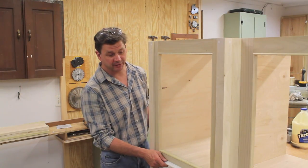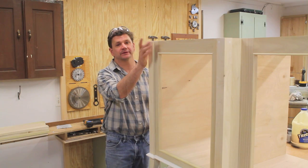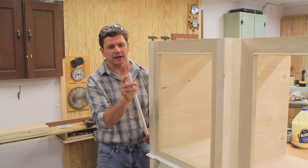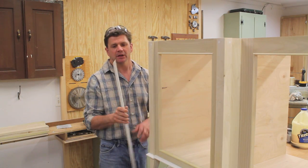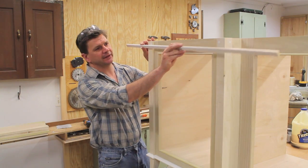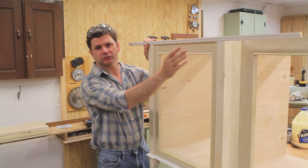I just finished wrapping the bottom of the cabinet with the nose and cove molding. Now I'm going to do the same thing at the top of the cabinet, but I've switched moldings and now I'm using something called an OG molding. This is generally used on the top of a baseboard like a base cap, but really, just like any molding, you can use it for whatever the design calls for. In this case I didn't want a very heavy molding on the top, so I think this will work perfect.